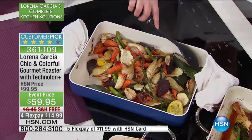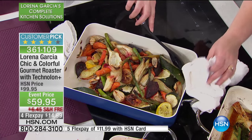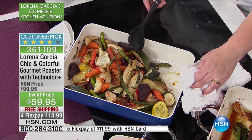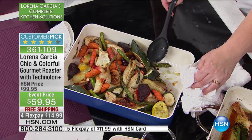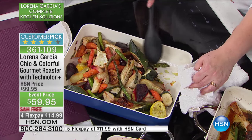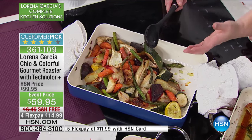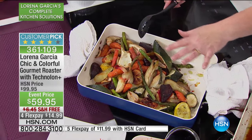We thought about every single detail of the things that you need at home — your equipment to cook healthier, pieces that look good in your kitchen that look as good as they cook. We did these at 450 degrees, and that's where you get caramelization — it brings out the sugars, the natural sweetness of your vegetables. If you've never cooked something like this before, please give it a try, because you will be amazed.